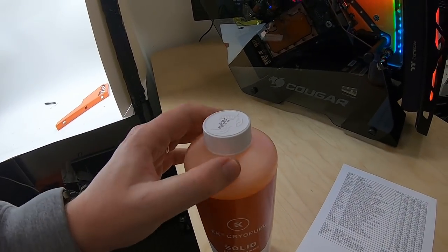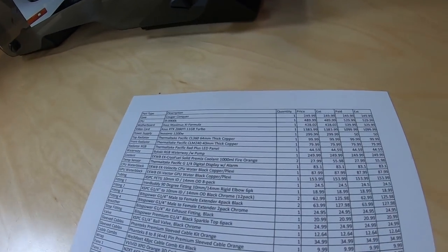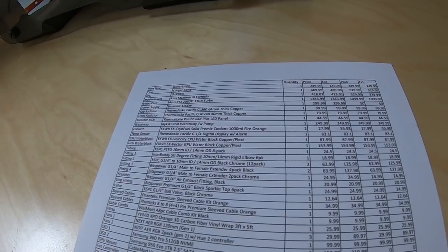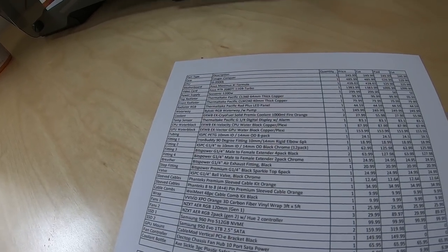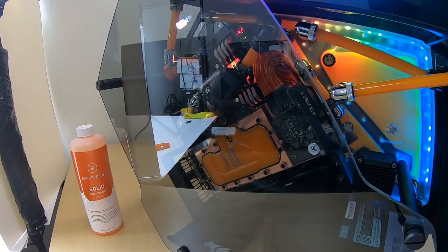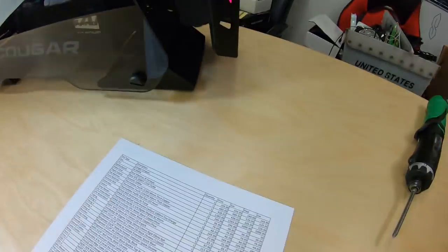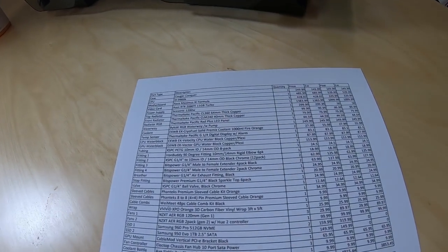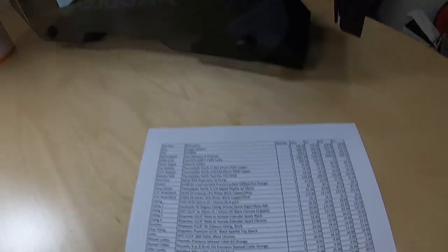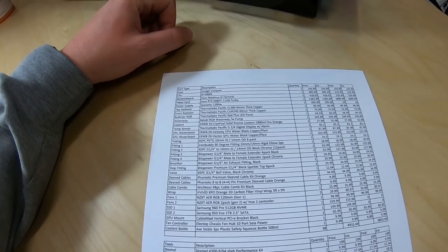For coolant we're using EK Waterblocks EK Cryofuel Solid Premix. The bottle has a slight white tint but it's actually much more orange than it looks — I used about one and a quarter 1000ml bottles. Next up is the Thermaltake Pacific G1/4-inch digital display with alarm. Those are really hard to find; I had to buy it on Amazon for about $80 shipped from the United Kingdom — probably a high price, but I couldn't find it anywhere else and I really like the look of it.